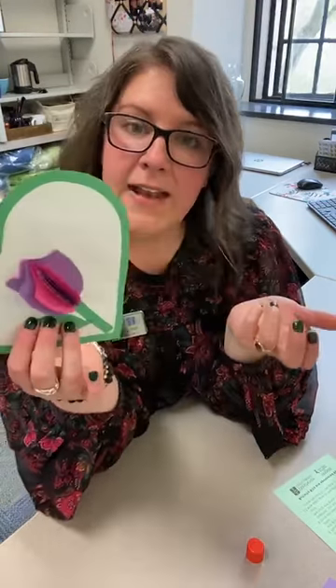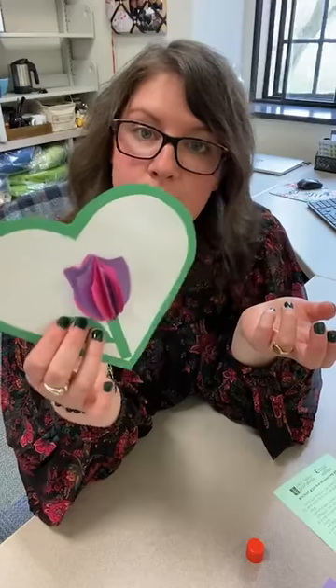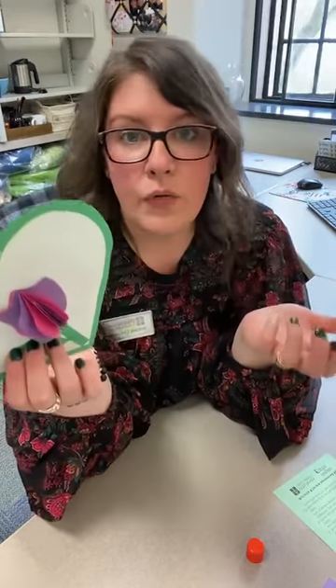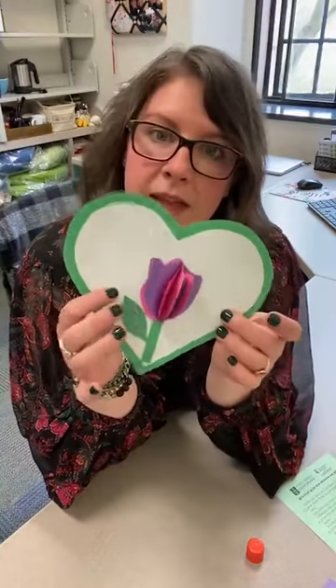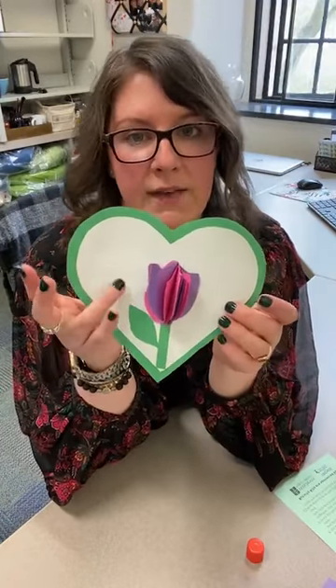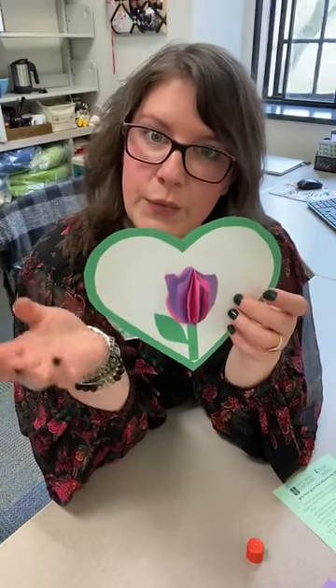You can just leave it just like this, or you can turn it into a card and write to someone that you love — one of your friends, your grownups, whoever you want. After we've done all of this gluing, we do want to let it dry just for a few minutes.